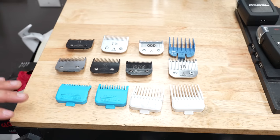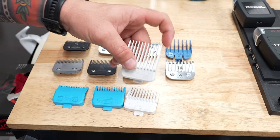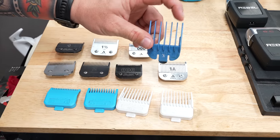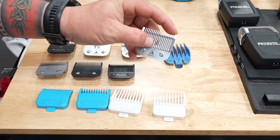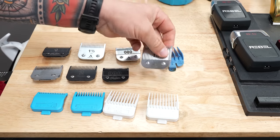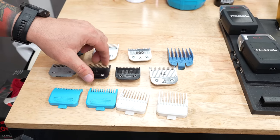Let me break down the difference between guards and blades. The whole purpose of a guard is so that these teeth can lift the hair into position to be cut by the cutting blade. Especially if you're using a wall blade, you'll notice there's not many teeth. Look at how many more teeth are on the blades, and the distance between the teeth and the cutting blade is so much shorter. That's why you're always going to have much more efficiency when cutting with blades.